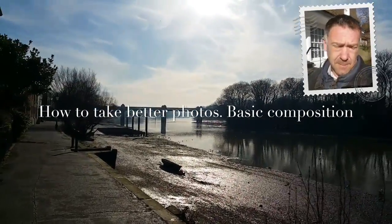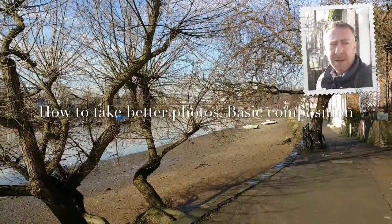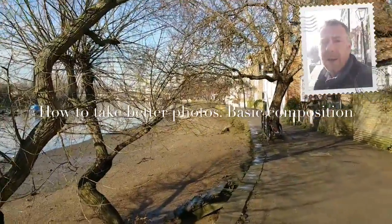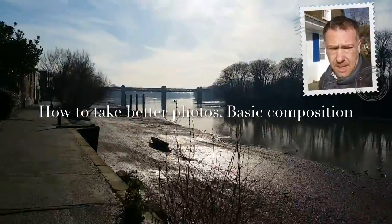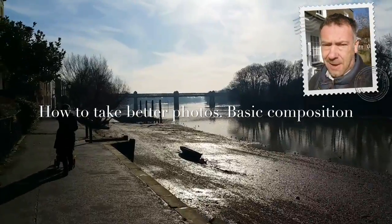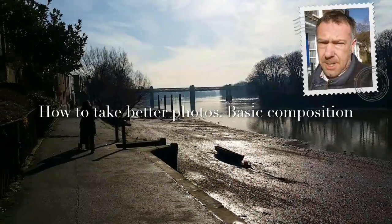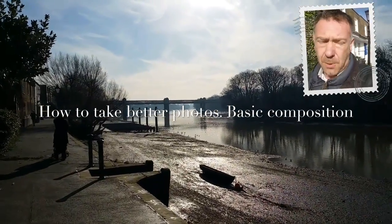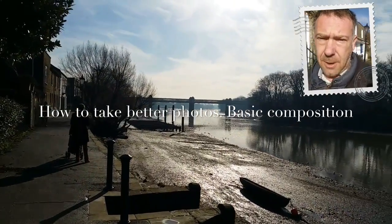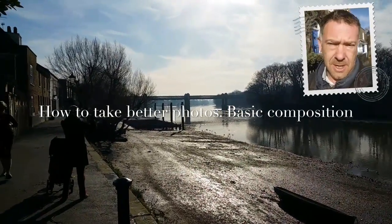Morning everybody, down on the favourite bit of Strand on the Green. As you know, I'm quite a big fan of this place and I thought it might be quite a good idea to do a little video on how to take better pictures — better pictures on your phone. What a lot of people do, I find, is they see something nice, snap away, and tend to be a little bit disappointed with the results. So I thought let's have a little video and see if we can fix that so you actually want to show your friends your pictures.